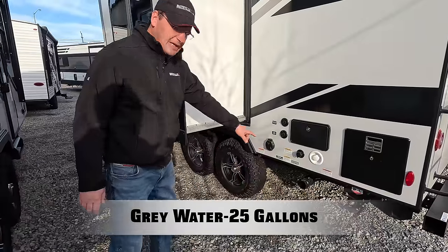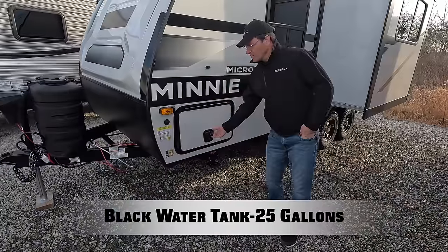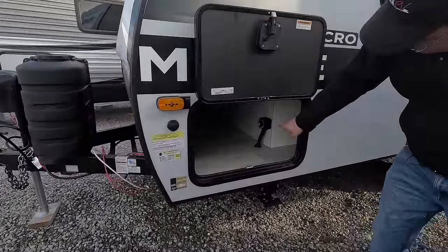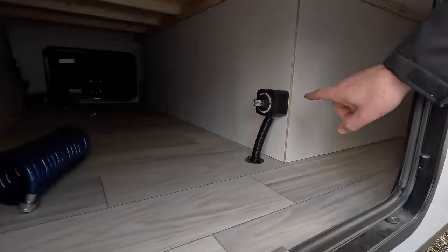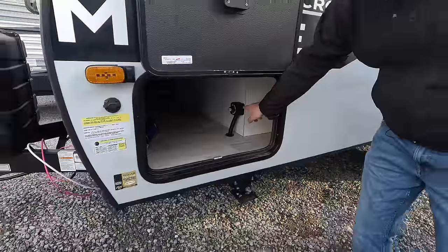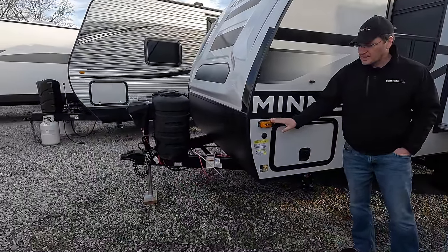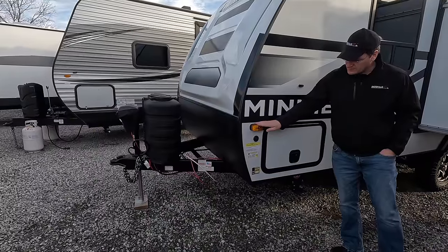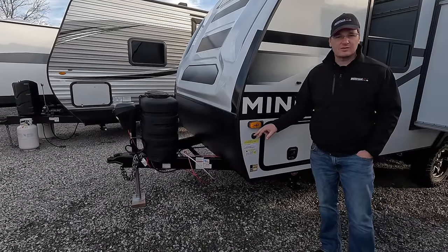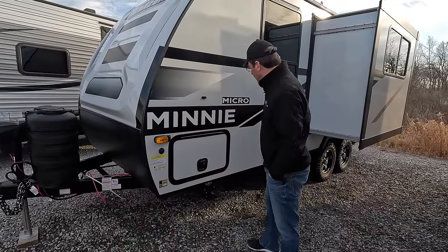You've got your dumping station down there with the black and gray dump. Over here we've again got our pass-through storage. Inside you'll see the battery disconnect — so if you bring your trailer out to storage and you don't want to come back to a dead battery, you can simply disconnect the battery this way. Over here this is also prepped for a side mounted camera. And we've got an extra spot for a solar panel — the unit does come with a solar panel on the roof, but you've got an additional place you could hook up another solar panel right there.